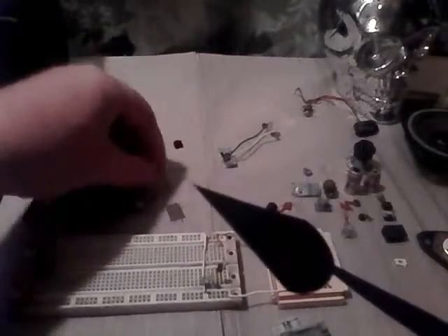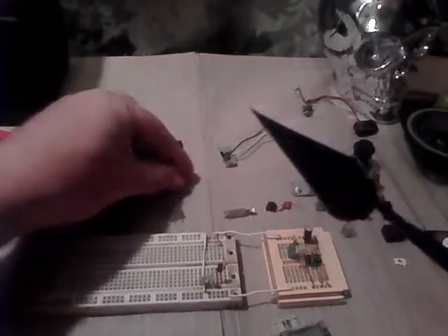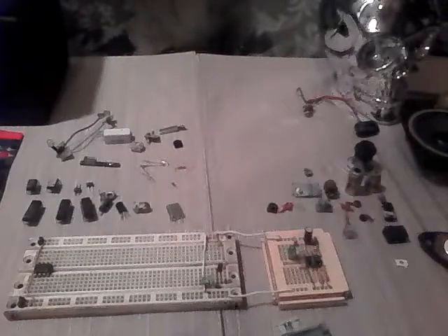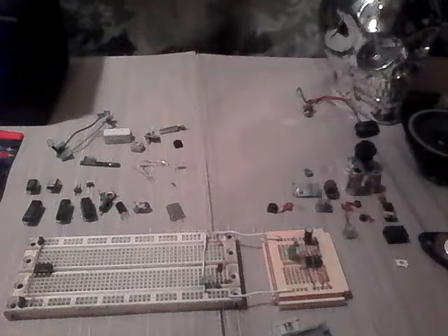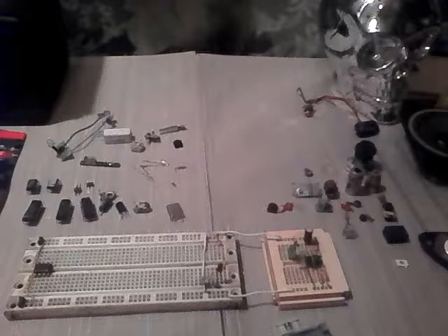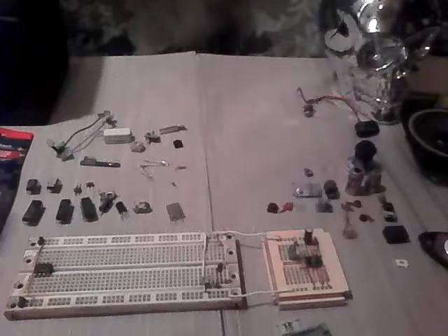We got resistors, diodes, zeners — I think yeah, we got some of them — and reed switches, temperature switches too. We'll play around with that once I get my Arduino in. I've ordered an Arduino Uno along with sensors — they should be coming in. I ordered them last night, it's probably another week or two depending on the snail mail.